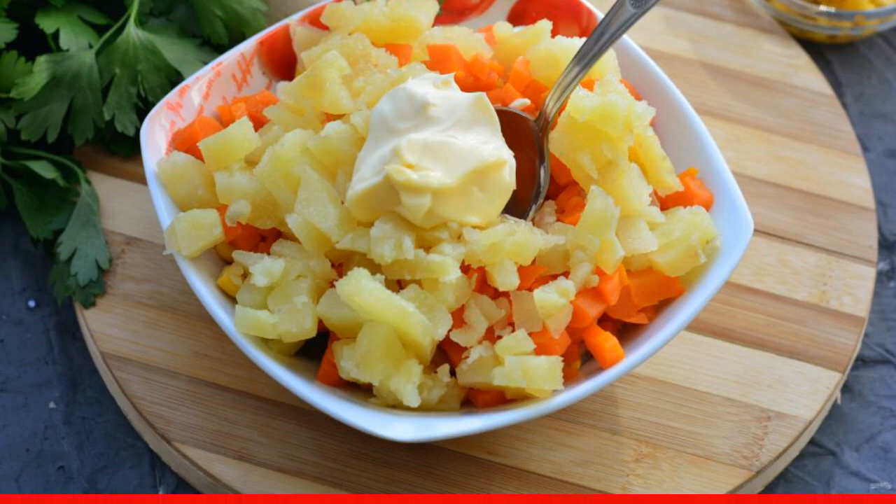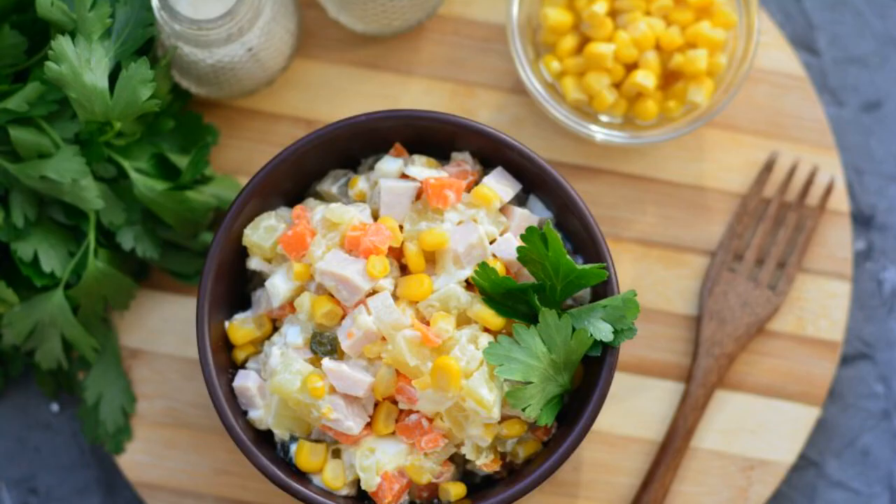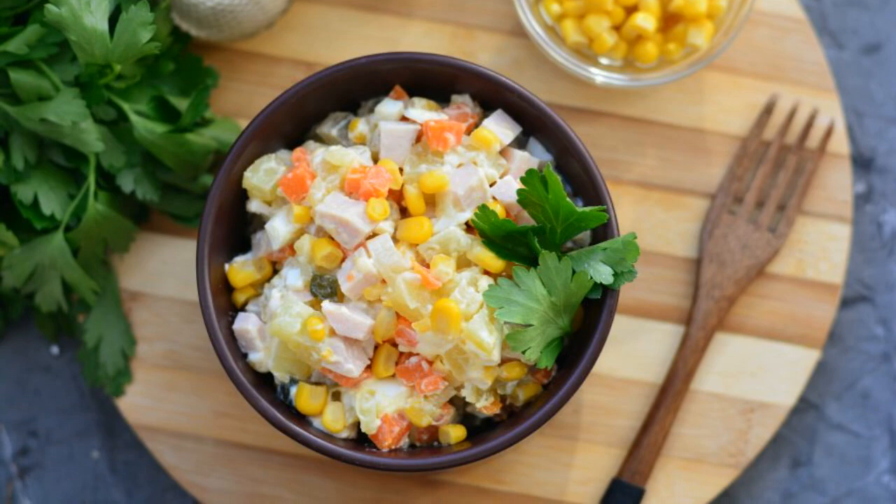Season the salad with mayonnaise, salt and pepper. Stir and serve the salad to the table. Enjoy your meal.